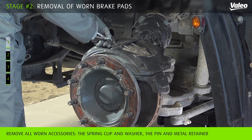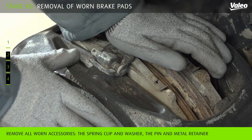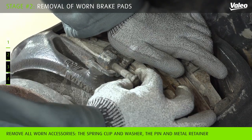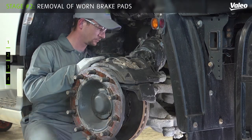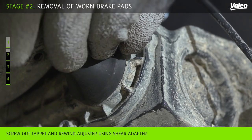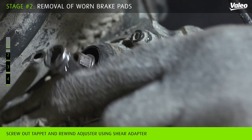Remove the spring clip and washer. Depress the pad retainer and remove the pin as well as the metal retainer. Pull off the adjuster cap using the tab, taking care not to lose the shear adapter.